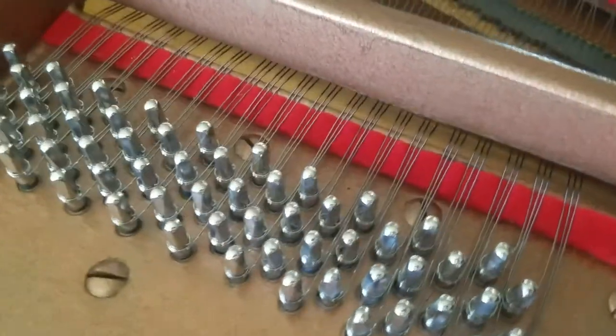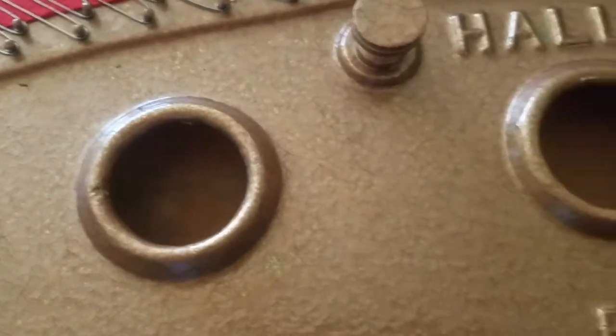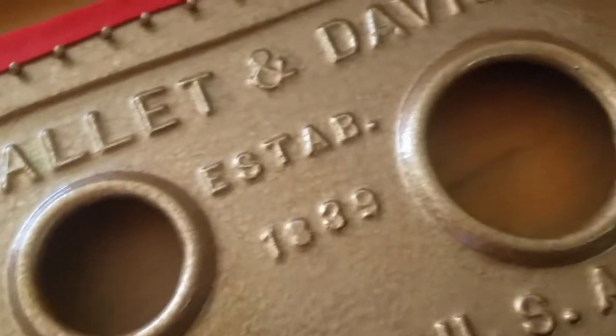I repainted the plate using just a brush with a hammered effect paint. I hope you can see how it turned out in the video. I didn't have the means to spray-paint or re-kiln the plate, so I opted for just repainting it.